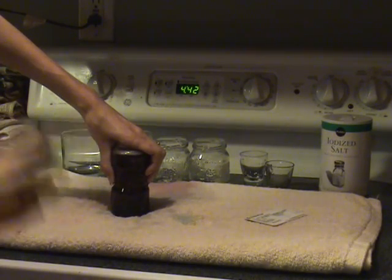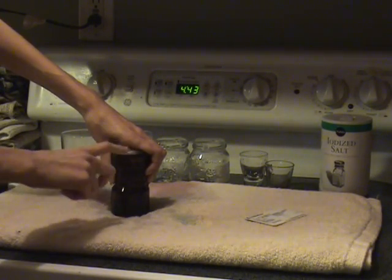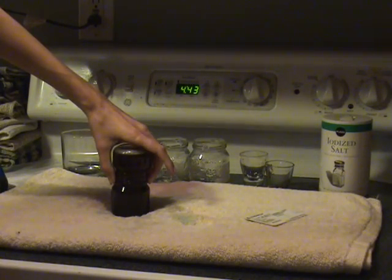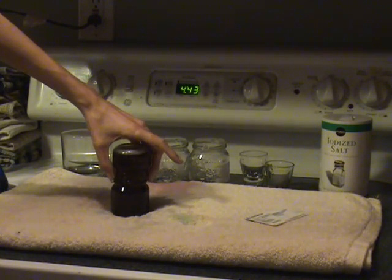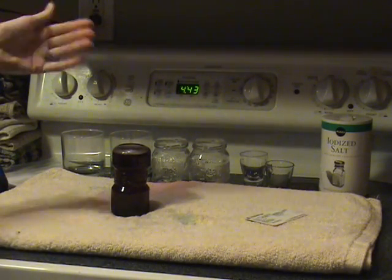Some of you might think that hot rises, but that has to do with air. We're talking about water here and the density of the molecules, so now we have purple water, which is quite beautiful to look at. That is what happens when you mix cold on top of hot.